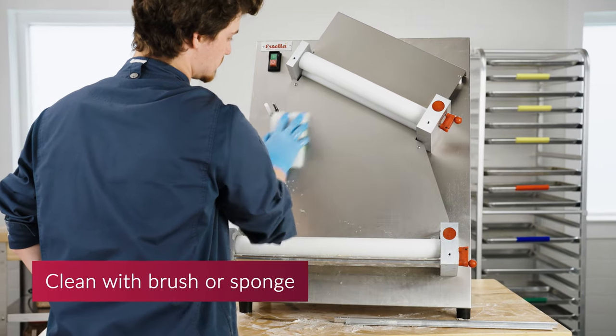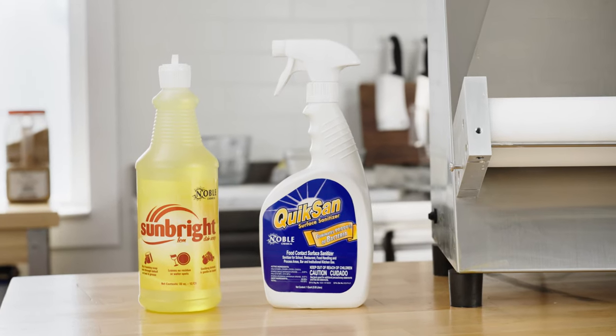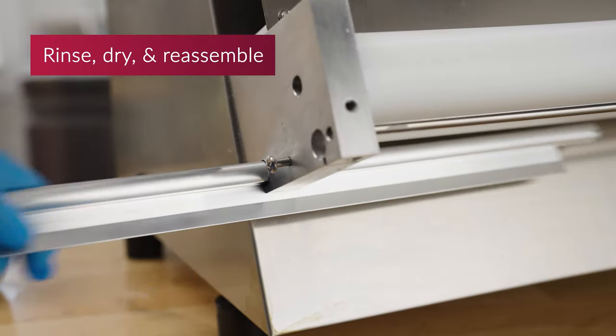Turn the thickness adjustment handle to maximum thickness to allow for easy cleaning access. Carefully clean the machine and parts using a soft cloth or sponge with water and detergent. Noble Chemical offers Sun Bright cleaner and Quick San sanitizer for your cleaning and sanitizing needs. Finally, rinse thoroughly, dry all parts, and reassemble your machine.